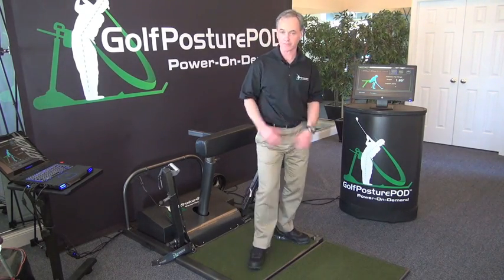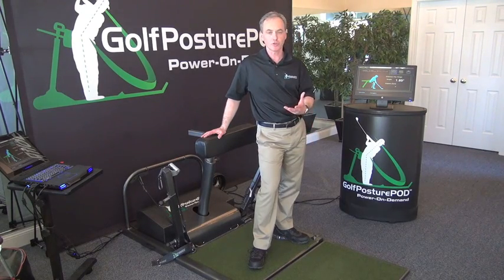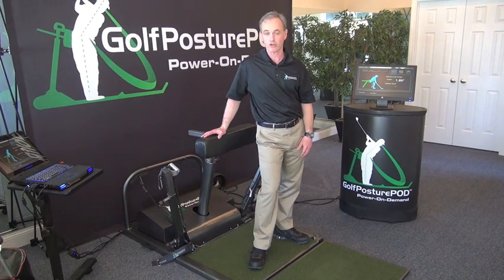This is why we developed the posture pod — to try and give golfers a feel for replicating that motion a little bit more closely. Usually golf pros will use golf bags or chairs to try and give golfers a feel for that, but there's no feedback. So if there's no feedback, how do you know that you're really rehearsing the motion correctly?